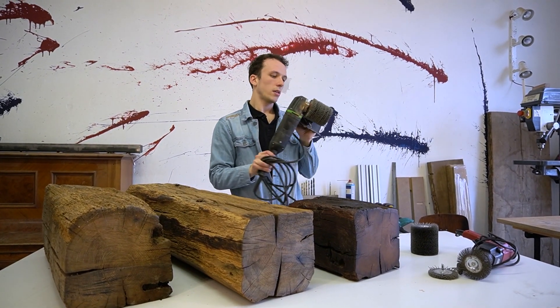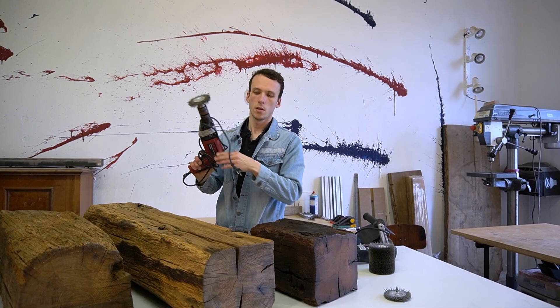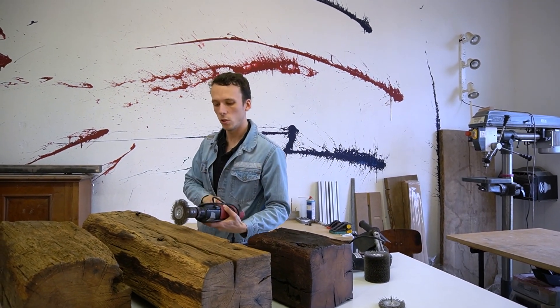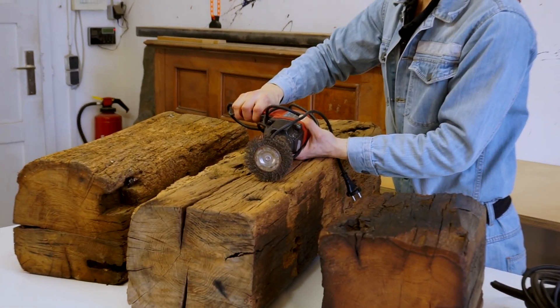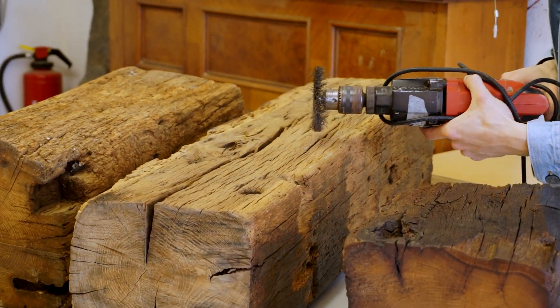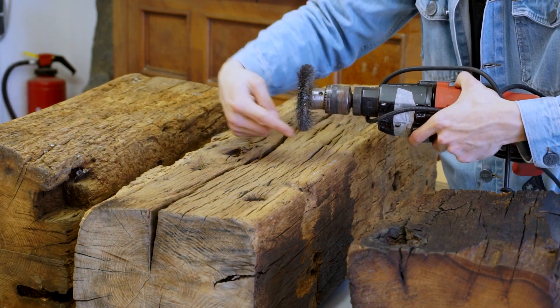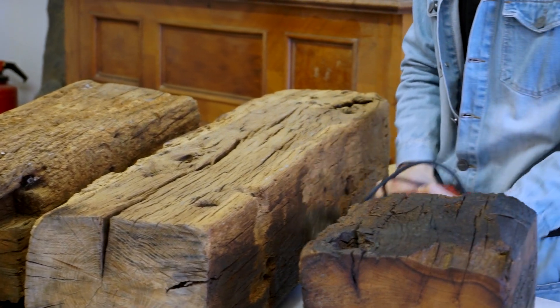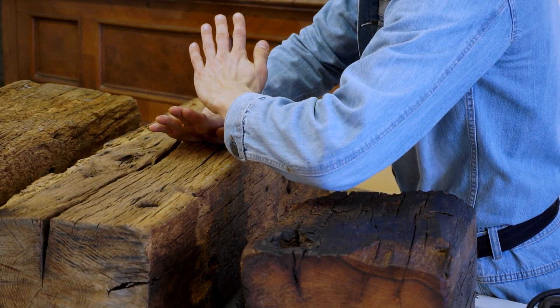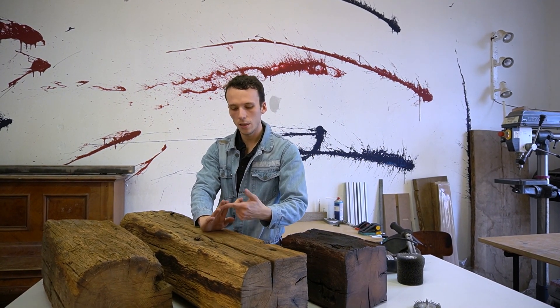When you're using this brush grinder or your drill, it is important to do this in the direction of the wood fiber — never against it. And what is also important: you have to do it twice, once in each direction. There are some wood fibers standing up on both sides, so you need to take all of them away.